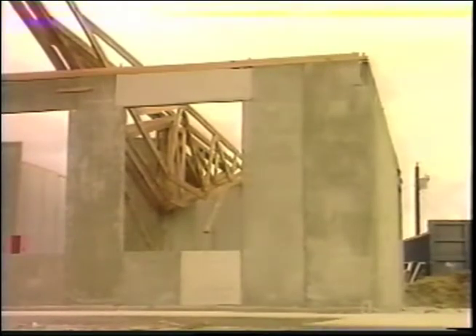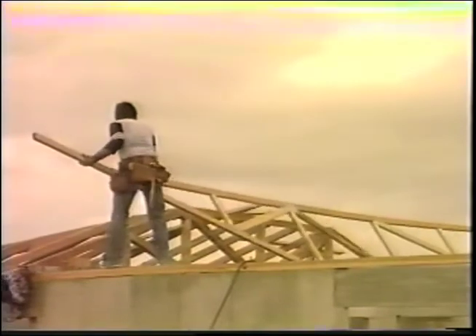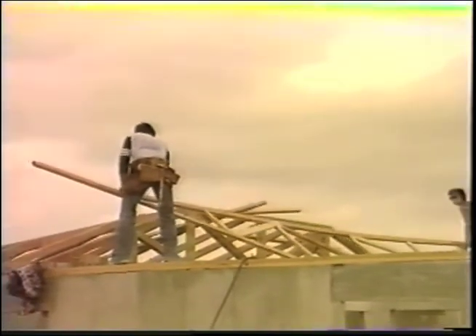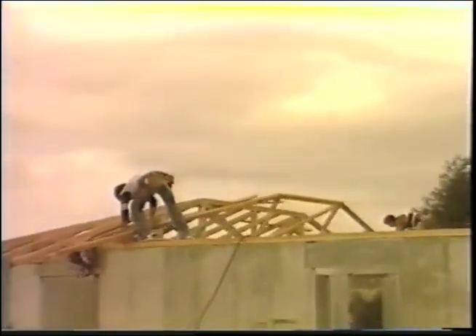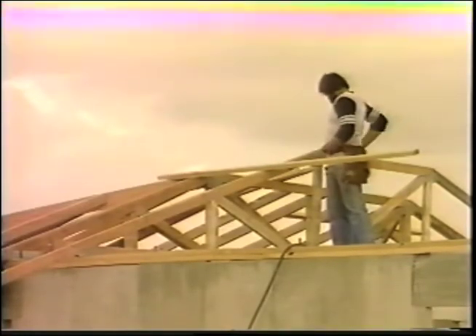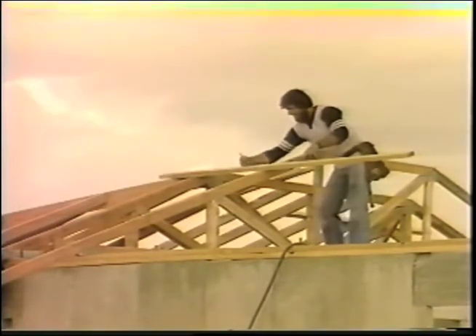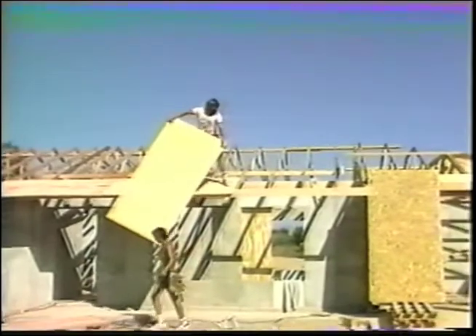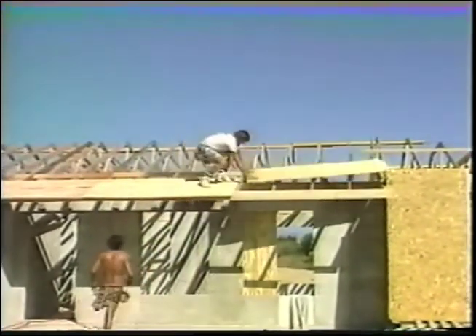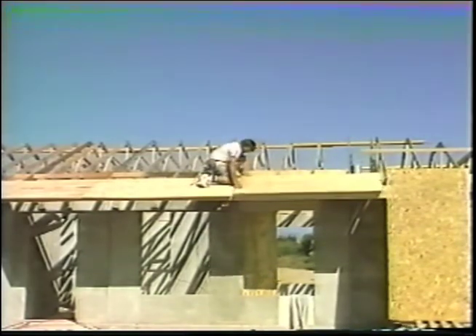Once the plates are secured to the panels, they are ready to accept the trusses. Trusses can be laid across a flat surface from the front to the back of the house. The trusses used in the sample house were pre-manufactured and delivered to the job site ready for installation. This is the recommended procedure to help cut expensive labor costs. If the foundation slab is level and the walls were erected plumb, the trusses fit exact and tight. Once the trusses are installed, the remainder of the roof is applied using standard plywood sheathing, felt and shingle construction.